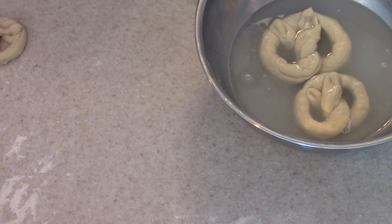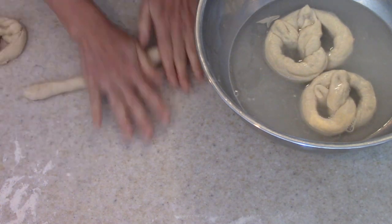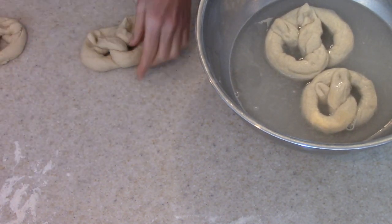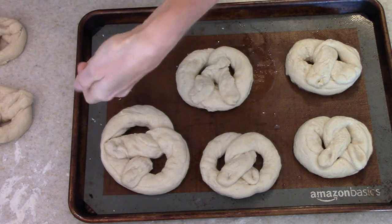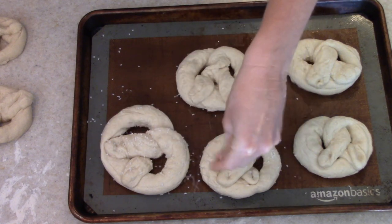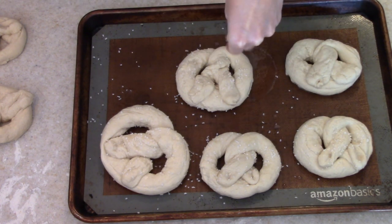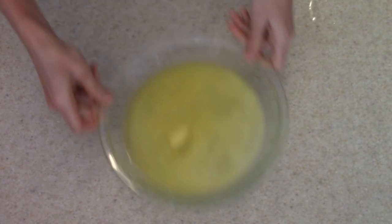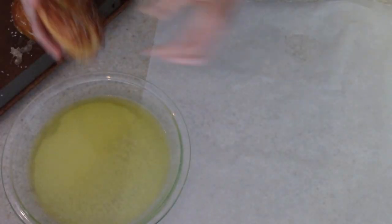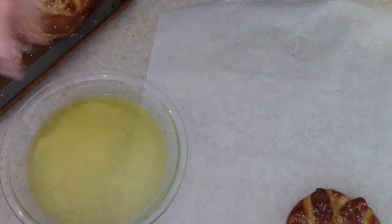My oven is preheating to 450 degrees — it's a super hot oven that these are going to go into. Once you get your pretzels soaked and on the baking sheet, that's when you want to sprinkle them with salt. It sticks way better than doing it afterwards, so definitely sprinkle them with your salt before baking. Then we will dip them in the butter and that salt will actually stay on there. I'm going to pop these in the oven — they don't take long at all, about seven to ten minutes, and they will be nice and brown. That baking soda solution really makes the pretzel turn nice and brown. Then I'm going to dip them in the butter and they're good to go.